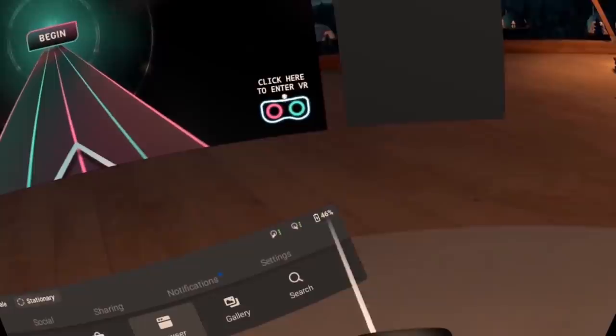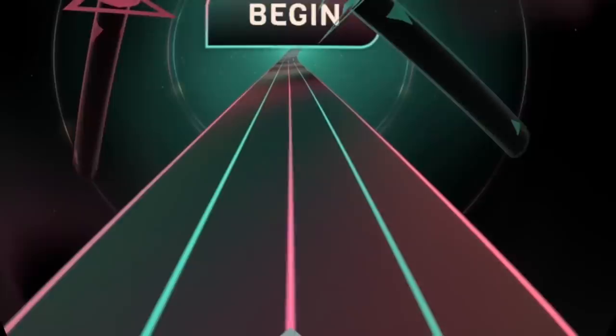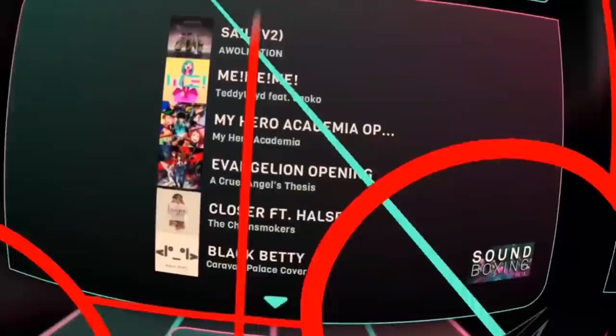Tip number 20: WebXR Games. The last tip is a fun one — try out WebXR games. There are a lot of free games to try on your Oculus Quest and they work without the need to install an app. All you need is the built-in Oculus browser and a link. I've made a video with a couple of WebXR games and apps you could try — check it out if you're interested.